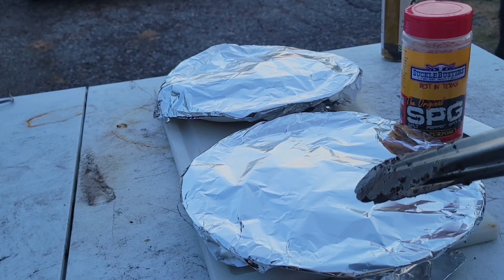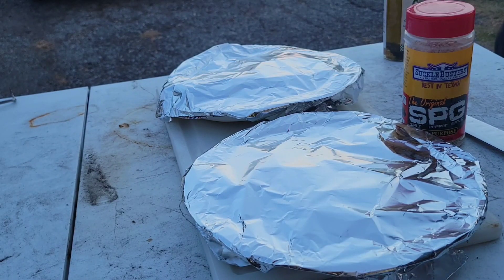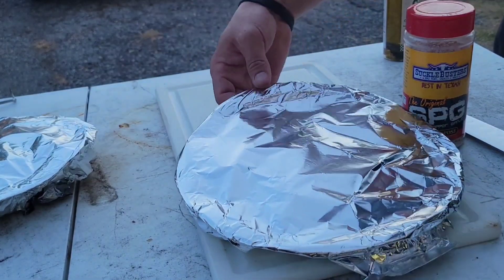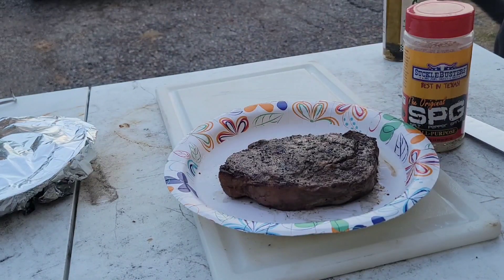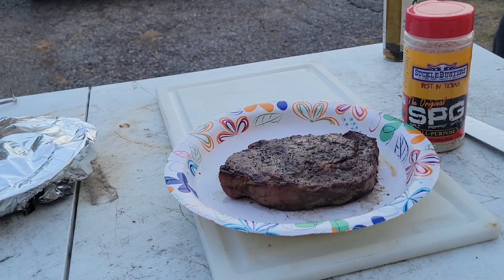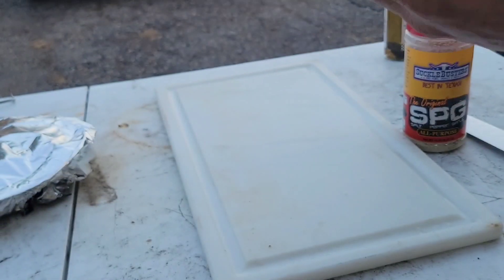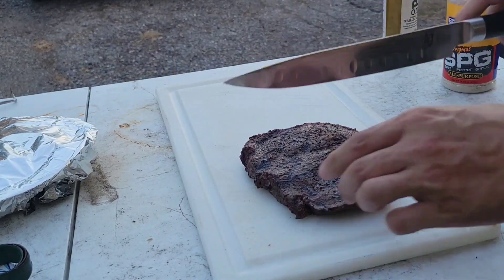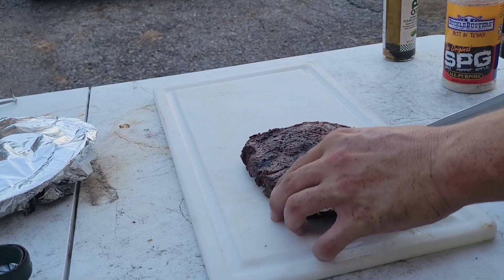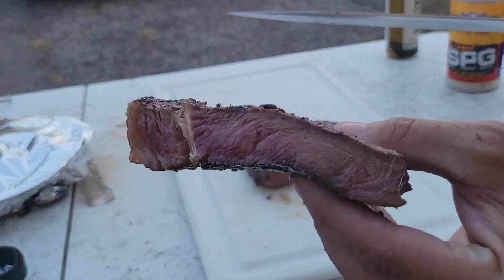Alright, this Wagyu steak has rested for about 10 minutes, and the upper choice ribeye is still gonna be resting so we're gonna set that one to the side. It's important to rest your steaks — pretty much anything — for a little bit before you cut into it. Look at that. Got lots of juices, nice color on it. Let's go ahead and cut into it and see what it's looking like.